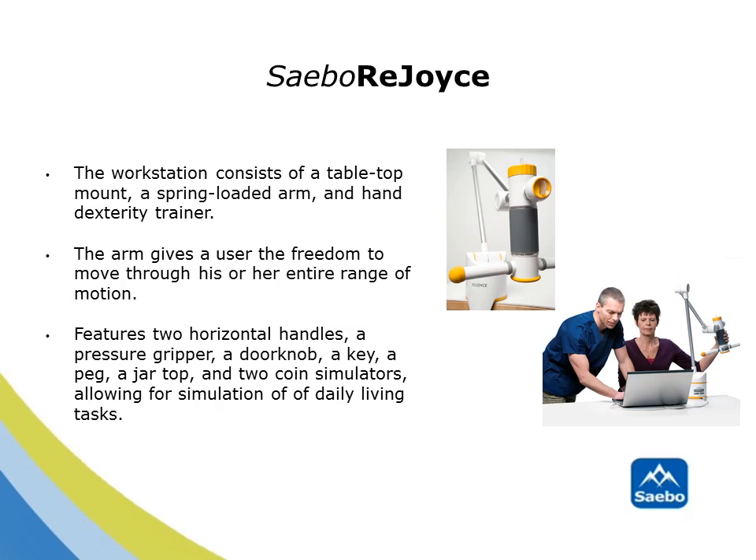The SABO Rejoice provides maximum functional capabilities for the arm and hand for accurate simulation of self-care tasks. This system includes two horizontal handles, a pressure gripper, a doorknob, a key, a peg, a jar-top, and two coin simulators, allowing for simulation of everyday living tasks.